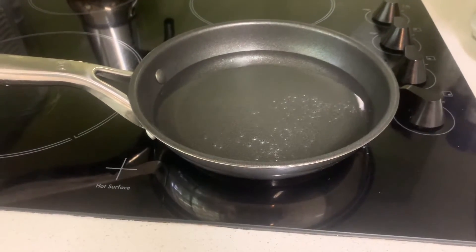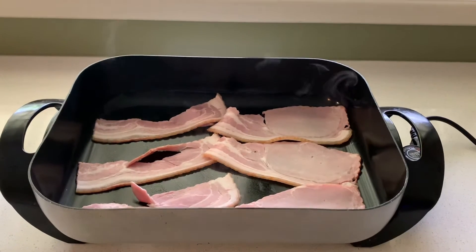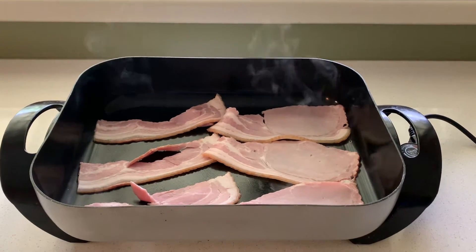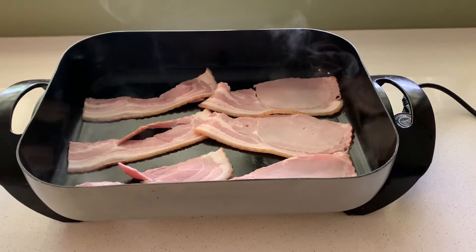The water is boiling for poached eggs. They put the bacon in the fry pan — no butter, no oil. This is over at my mum's house. This is how she's cooking breakfast for New Year's Day.